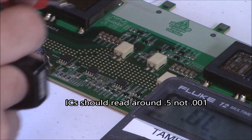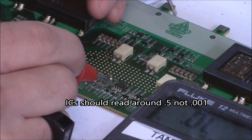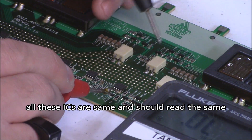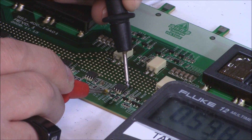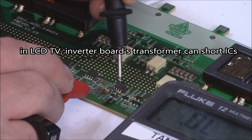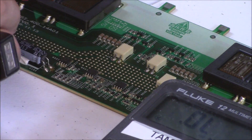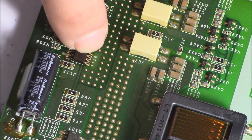Over here, these ICs I know are good. I'm going to put my red lead again on the big soldering pad right here, which is the one in the middle, and then read the top. I'm getting 0.5 on each leg. So that's how I know this one's good and the other one's bad. We're going to unsolder this IC and solder a new one.